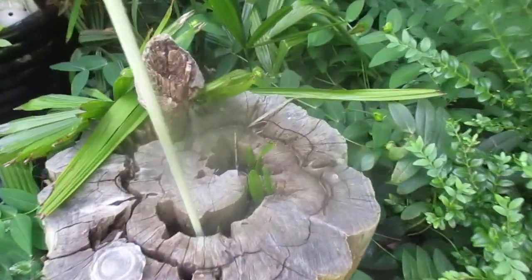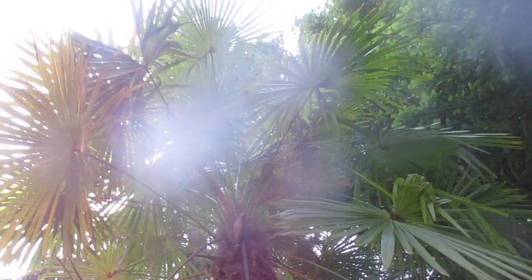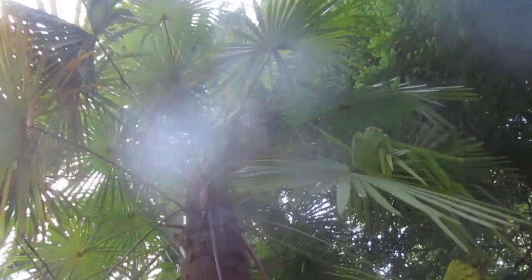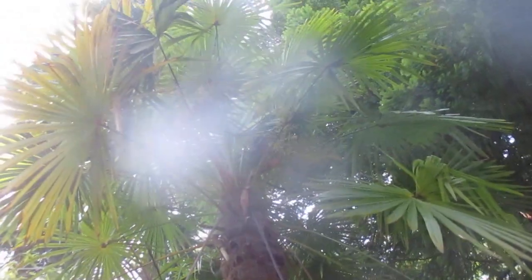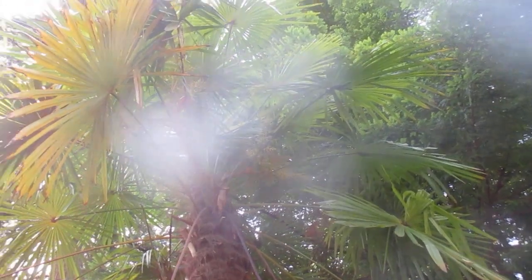It naturalizes. You can see there's palms all over the place. It's actually growing in pretty poor soil — it would be bigger than this if it was growing in good soil. But you can see there is seed forming up there. There are three seed stalks.